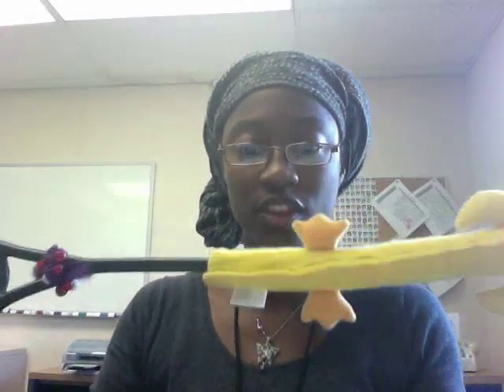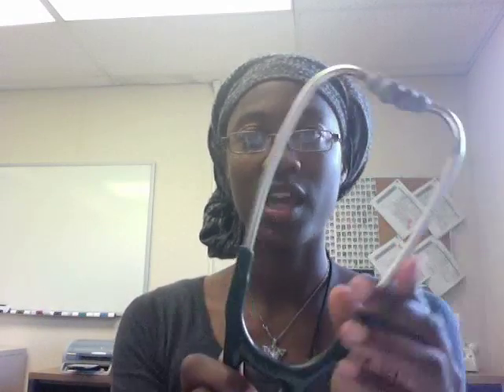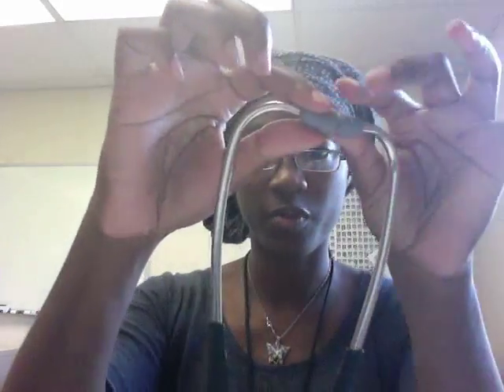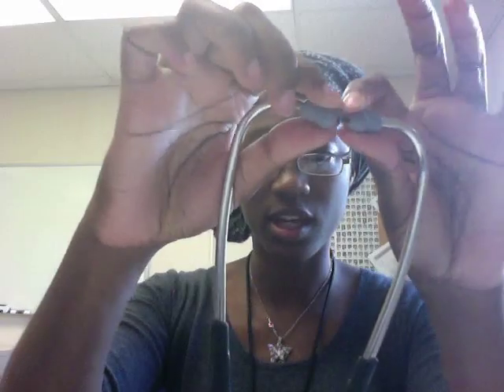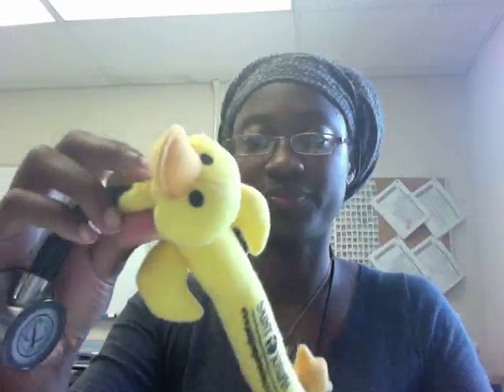The first thing I'm going to talk about is the basics of the stethoscope's anatomy. The first piece is the headset, and there are the ear buds, or the earpieces, here. The second piece is the tubing — this is where the sound is transmitted. And this is the head of the stethoscope.